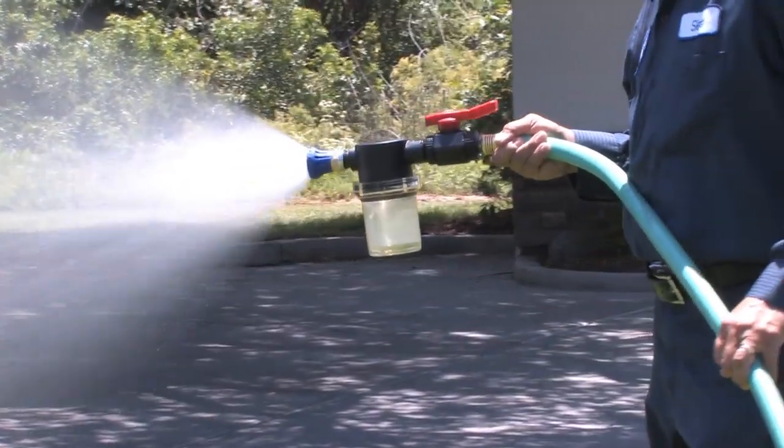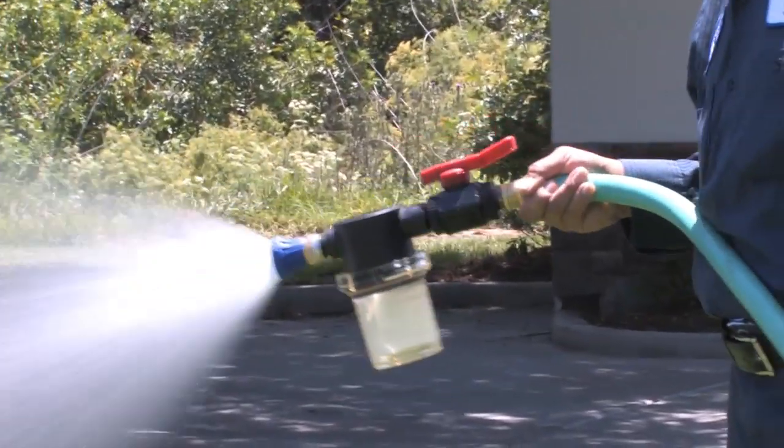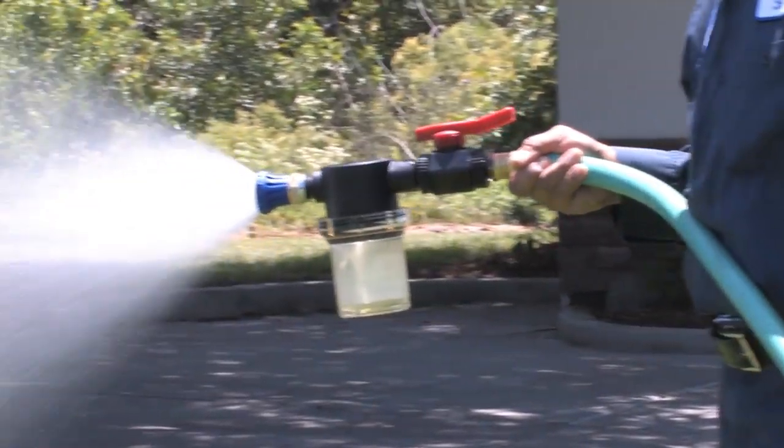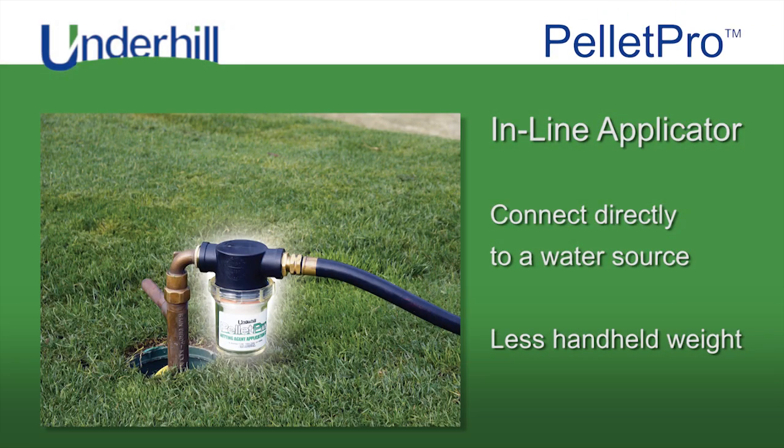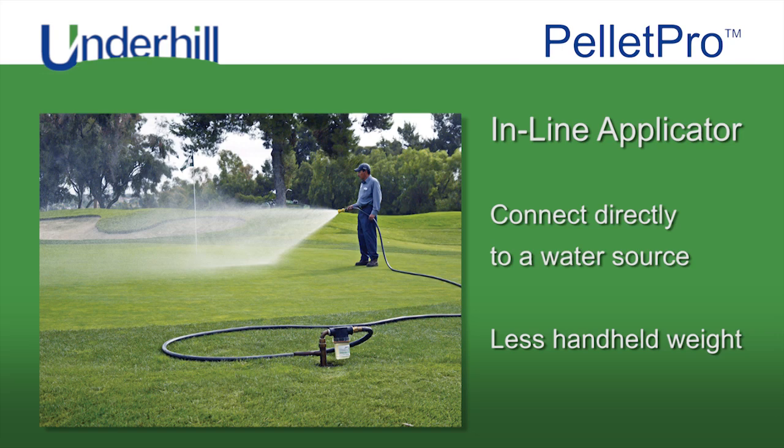Pellet Pro rotates pellets at one revolution per second to evenly dissolve and apply the wetting agent. The inline applicator option allows for a direct connection to a water source to get the full benefits of the Pellet Pro with less hand-held weight.